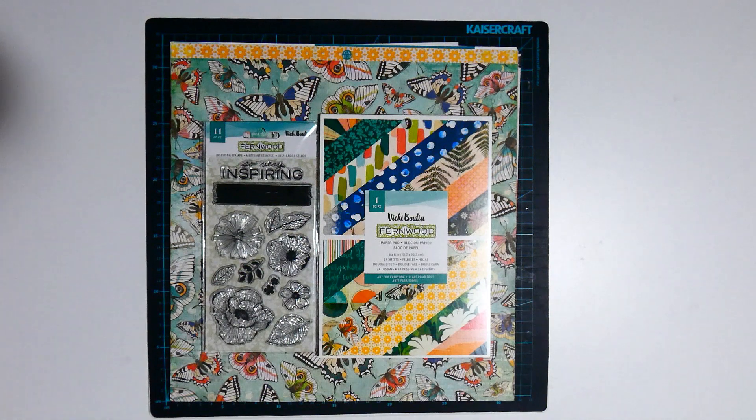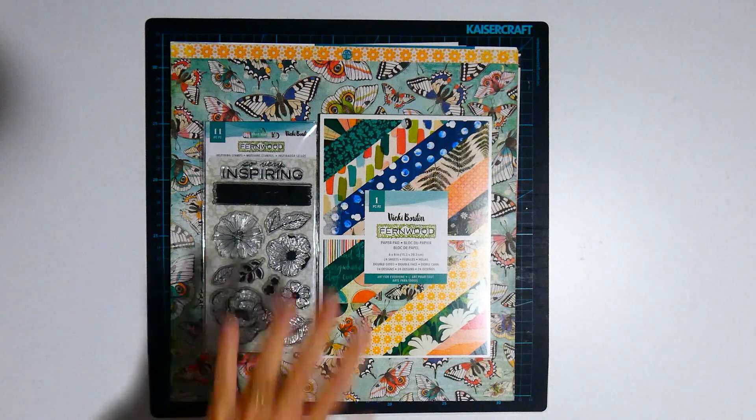Hopefully at the end of April I will have some layouts to share using this collection. Please check out the other ladies below that are also doing Collection Obsession to see what collections they're using and what layouts they are creating. Thanks again for watching, bye bye!